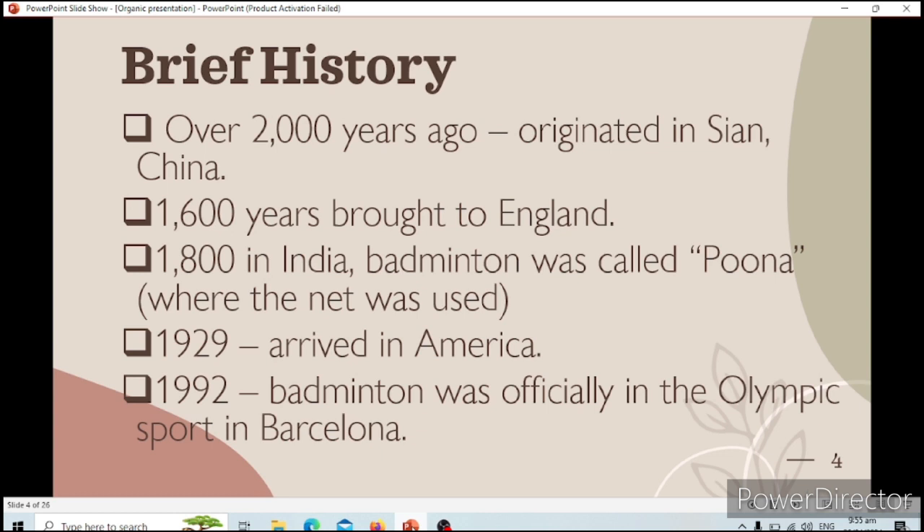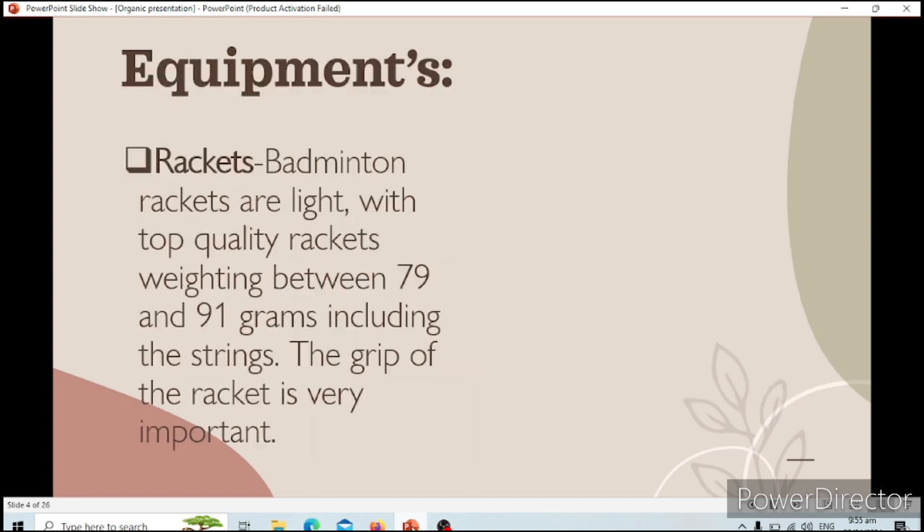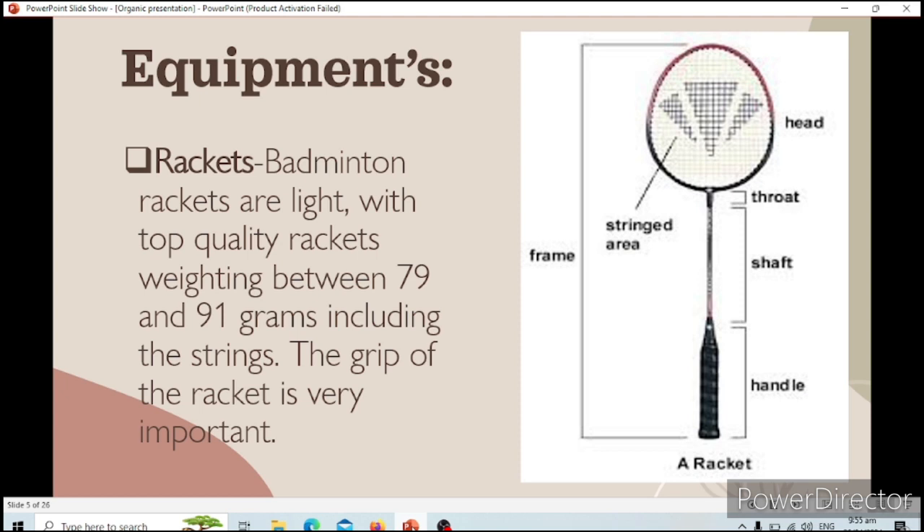Let's go to the equipment and facilities of badminton. The first piece of equipment is the racket. The rackets are light, with top quality rackets weighing between 79 and 91 grams including the strings. The grip of the racket is very important. These are the parts of the racket: the head, the throat, the shaft, and the handle. The handle is where we use to grip it.